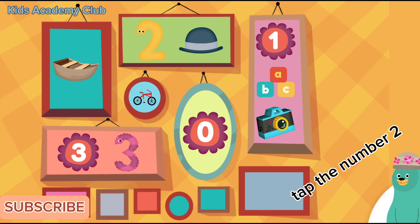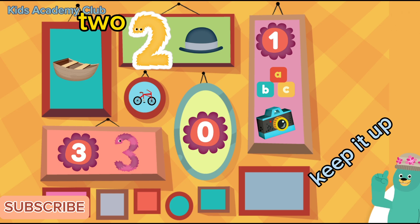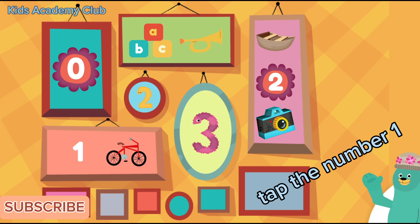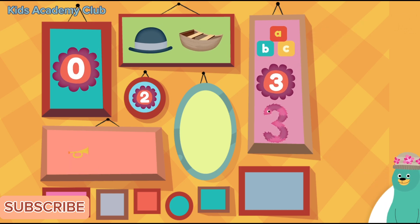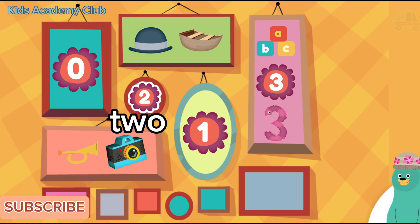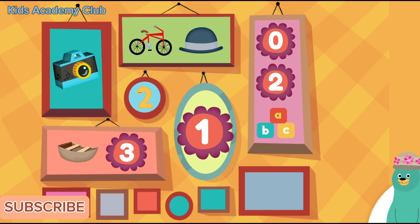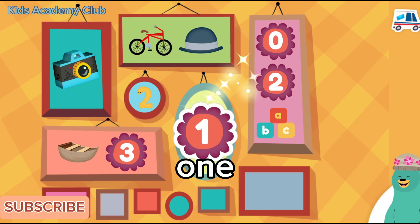Tap the number two. Two. Keep it up — you tapped the number two! Tap the number one. One. Cool — you tapped the number one! Tap the number two. Two. You got it — you tapped the number two! Tap the number one. One. You found it — you tapped the number one!